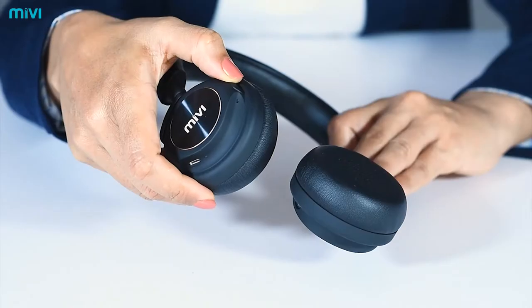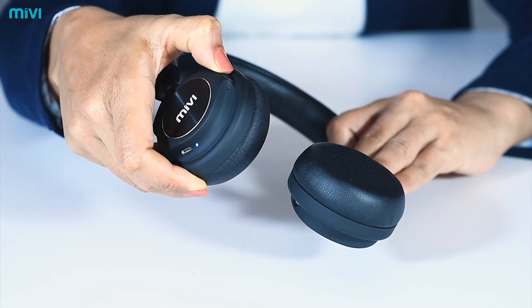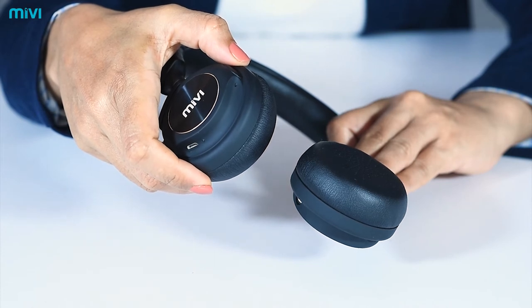How to pair Saxo. In order to pair Saxo, first turn on the device by pressing the MFB button. Keep pressing it until you hear the voice prompt pairing.